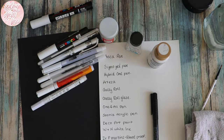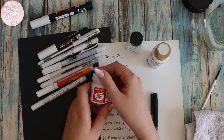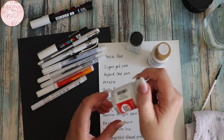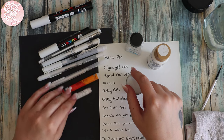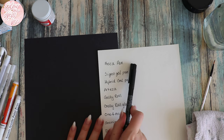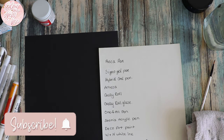Hi everyone and welcome back to my channel. I'm doing a little tester today — I've got the Dr. Ph. Martens bleed proof white, which is meant to be really good for whiting out lines in your coloring books. So I've pulled out all of my white gel pens, acrylic pens, acrylic paint, and inks. I've written them down on white paper and I'm going to do a swatch on black and then go over a Faber-Castell Pitt artist pen line.